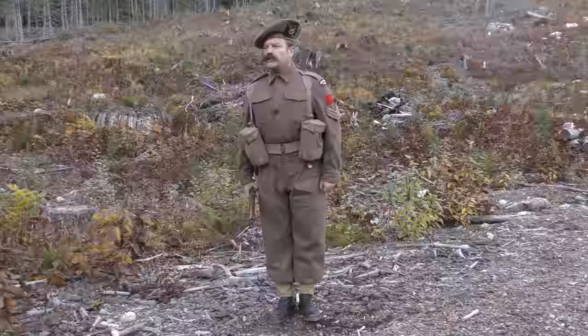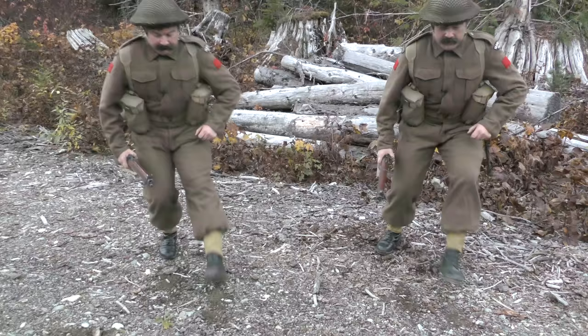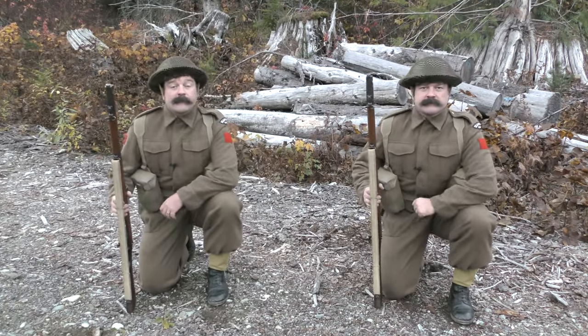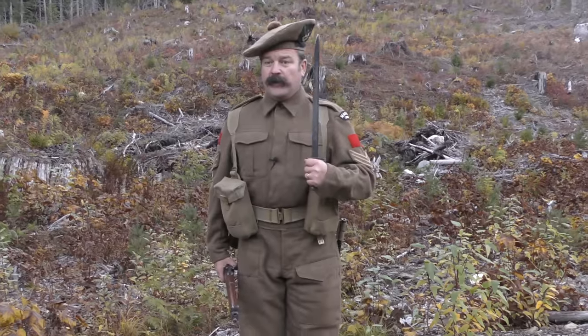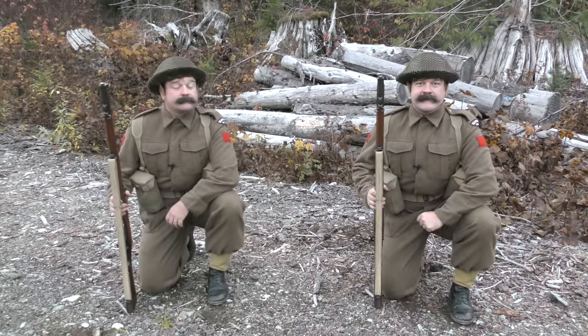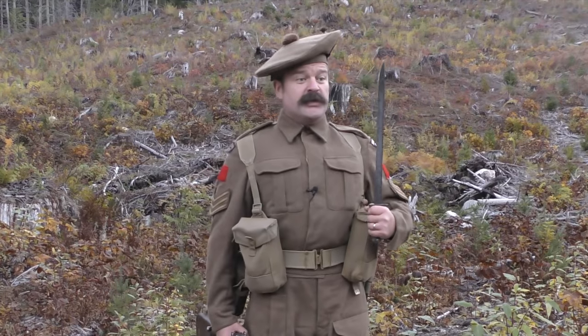Gather round so you can all see. Look lively, look lively now. Gather in, gather in. The bayonet. The bayonet is designed for one reason only. That reason you'll become very familiar with by the end of this class. When the bayonet is fixed to the end of your rifle, it's got a considerable effect on the enemy's morale.